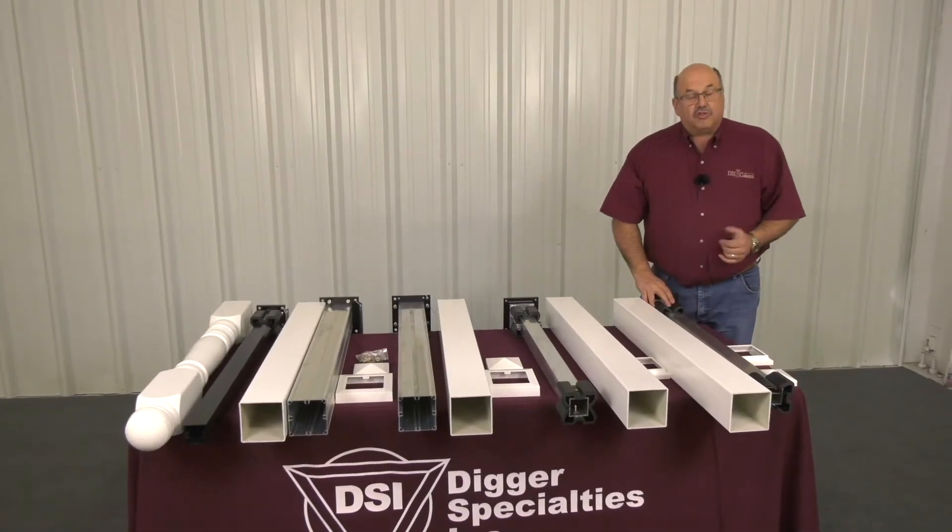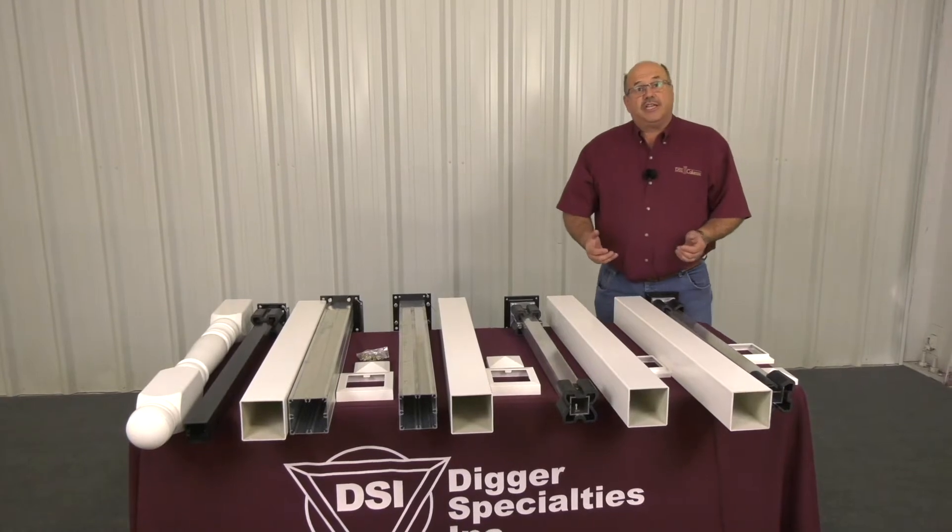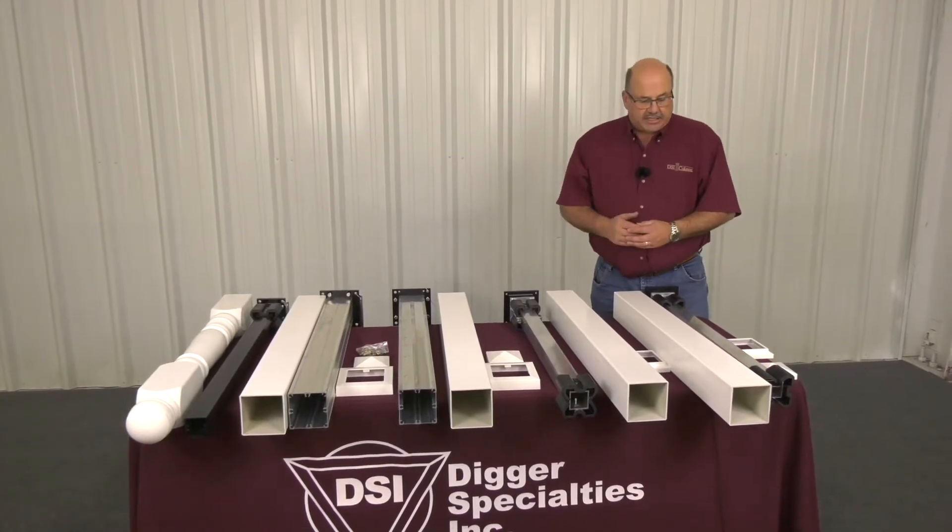Hello, my name is Larry Burkholder, training manager at Digger Specialties, manufacturer of the PolyRail Vinyl Railing System.